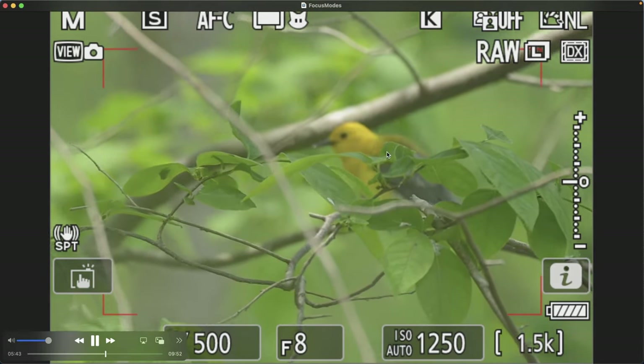The prothonotary warbler here is on the same plane as this thick branch and there's really nothing in front of it. Zooming in, all these little focus points are trying to find the subject over here even though it's over on the right. If you have any elements competing with your subject, it's going to struggle initially. But unlike the previous situation where leaves were in front, there's really nothing in front of the warbler — just on the sides — so it was able to quickly find the warbler and target the eye occasionally. This bird is moving fast and pruning itself, so it goes back and forth between body and eye. Overall it does a really good job.